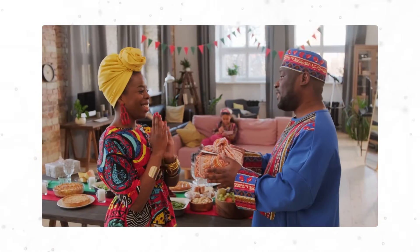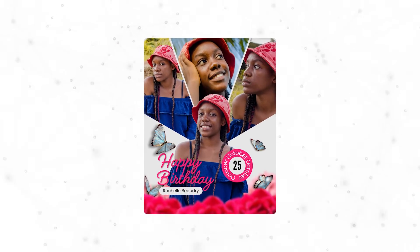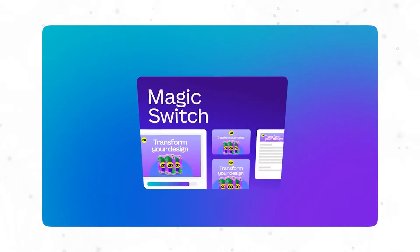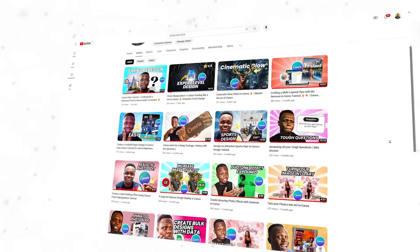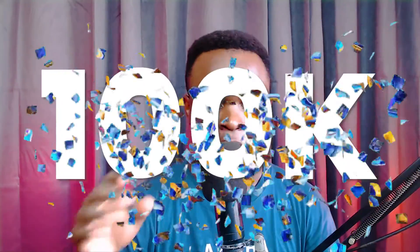Hey everyone! By the end of this tutorial you'll learn creative ways on how you can blend colors in Canva while making your loved ones feel special, especially on their birthdays. We are going to be creating a birthday flyer inside of Canva. If you are new to Canva, I have a special link in the description box below that will help you upgrade to Canva Pro for free for 30 days so you can try all the pro features.